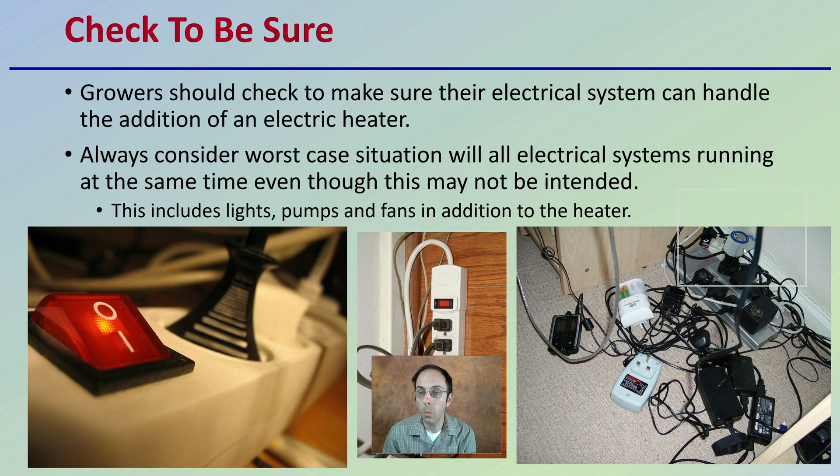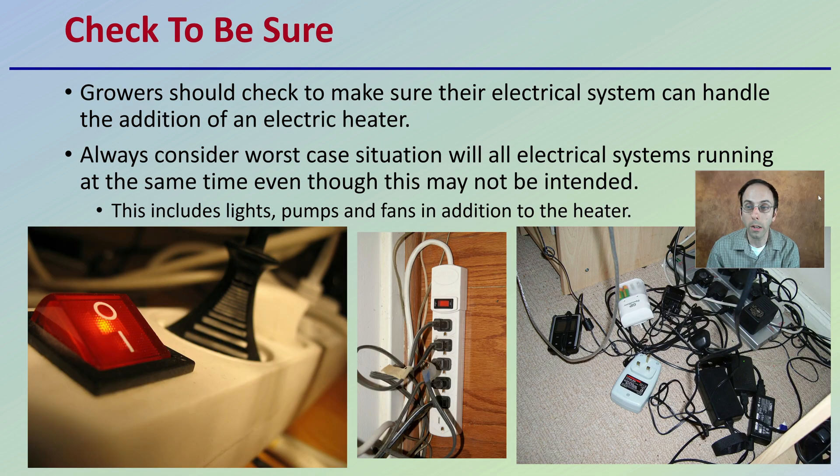When considering electric heat, you want to make sure that the electrical system can handle the addition of an electric heater. Always consider the worst-case scenario — where all of your electrical systems are running at the same time — even though that may not be the intention. This includes your lights, pumps, fans, and any additions like the heater. You don't want to just start plugging everything in one by one. Be mindful of exactly how many amps your system is drawing and what breaker system you have everything hooked up to.